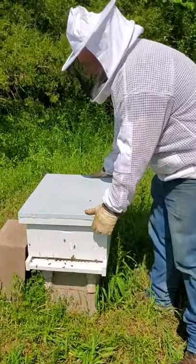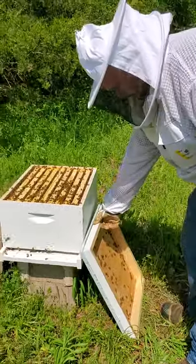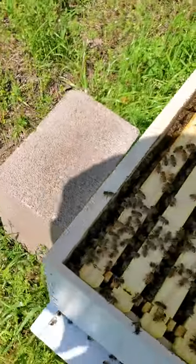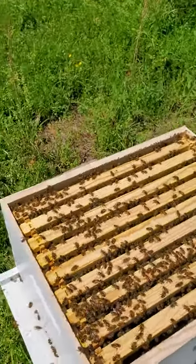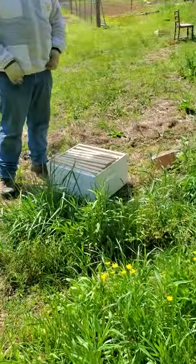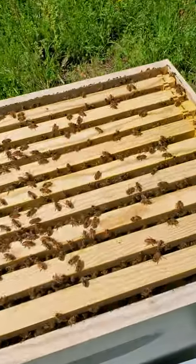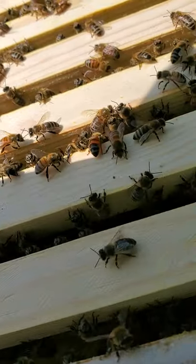Okay, hive two - it's super full. I don't think we'll pull the frames out; they're still drawing out this one, I can see from the top, and this one too. They're ready to go up, but the hard part is when you put a top box on if they're not needing one, it will get full of hive beetles and varroa mites because I can't check it as often. But they're really close to having all these frames built up - they're literally drawing out this last frame here.